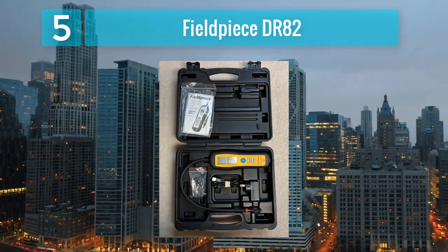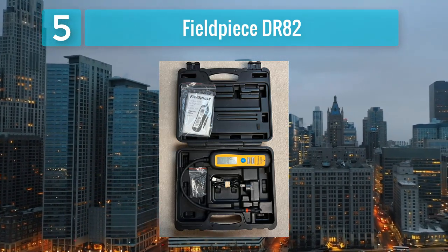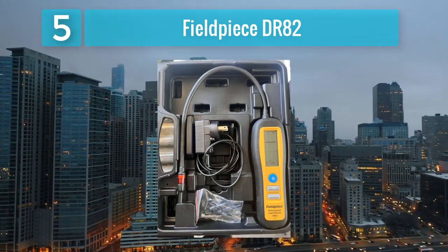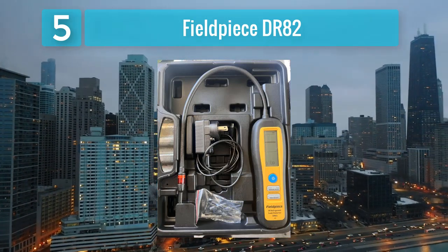Durability is a key aspect of the DR-82, with a robust construction designed to withstand the demands of daily use. Whether working on residential or commercial refrigeration systems, the Fieldpiece DR-82 proves to be a reliable companion for detecting refrigerant leaks with precision.